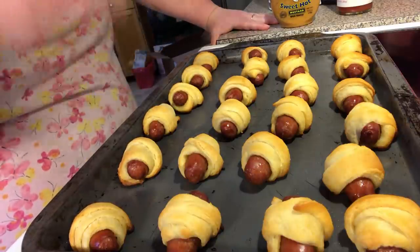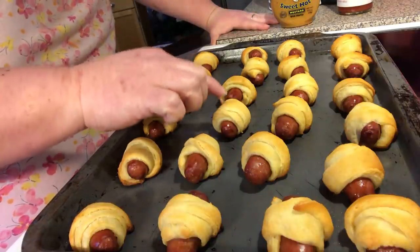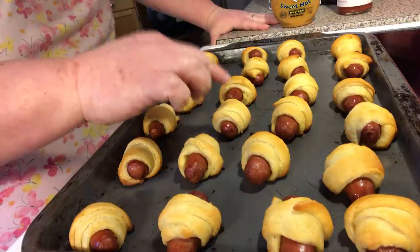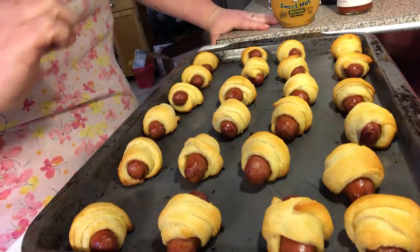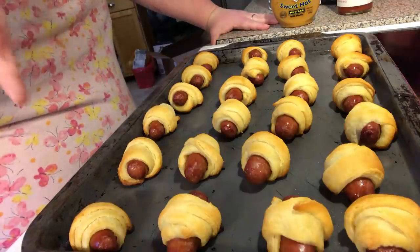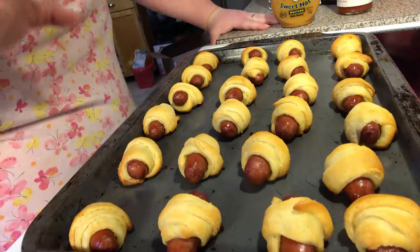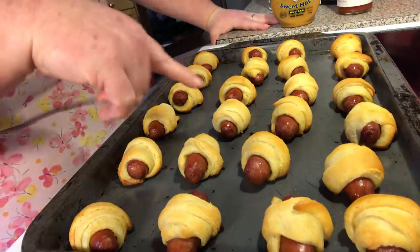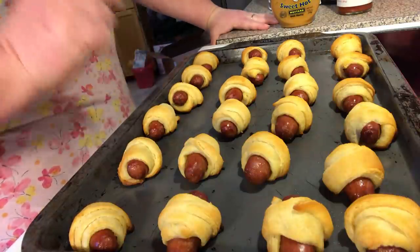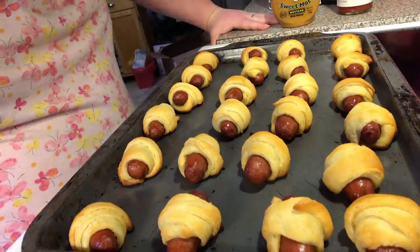For the polska sausage, you do have to cut your crescent dough strips a little bit bigger. If you try this recipe, tell me what you think — what kind of topping you would put on top or what dipping sauce you'd use. I hope you try this recipe and let me know how it works for you!